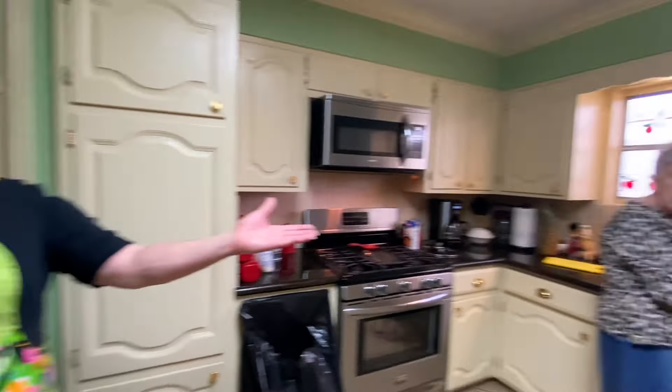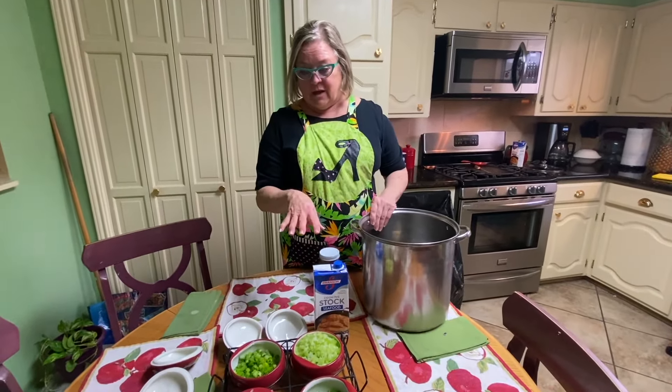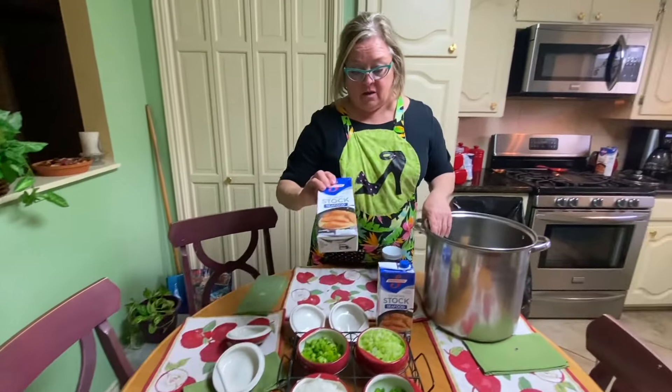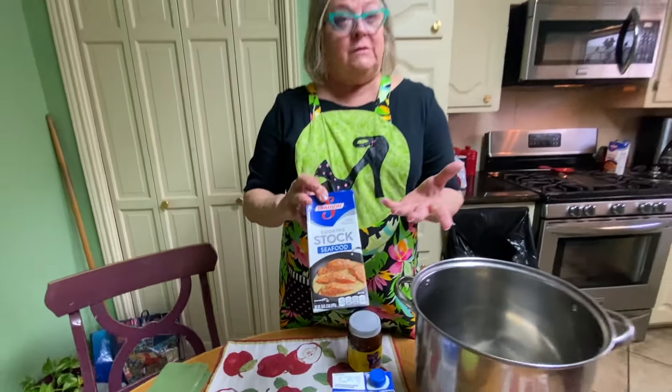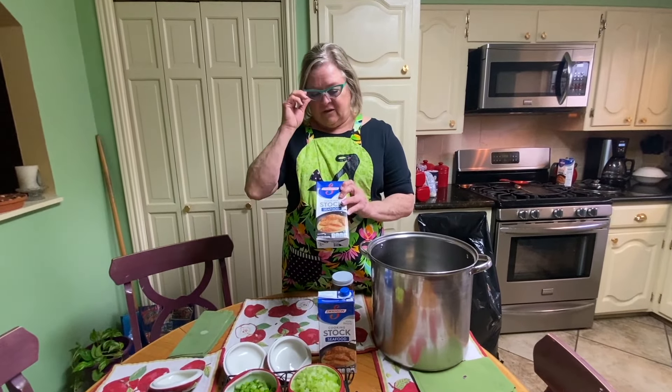Cooks learn something new every day — if you sort of fry the okra before you put it in, it keeps it from being slimy. That's a good thing to know. So we'll go ahead and saute the vegetables, and I'm going to use seafood stock — maybe a couple of these — and I always put chicken broth in mine also, just to give it more flavor.